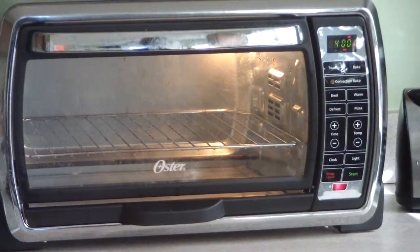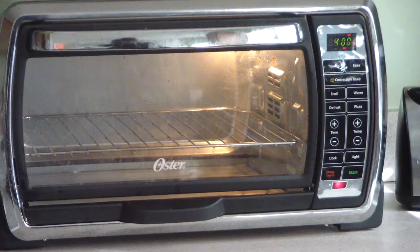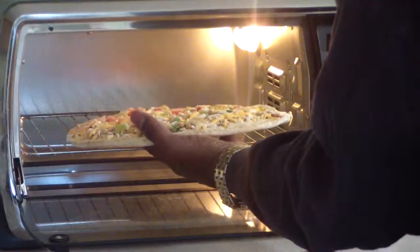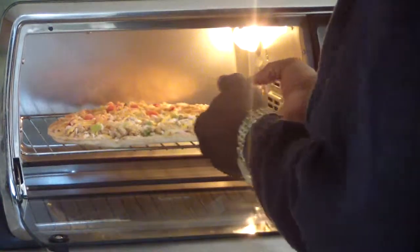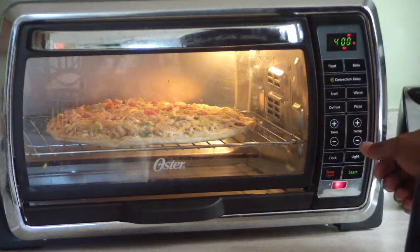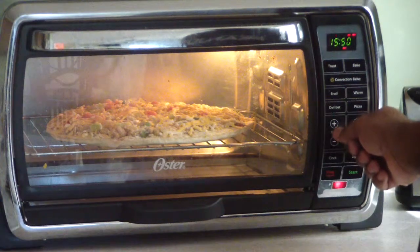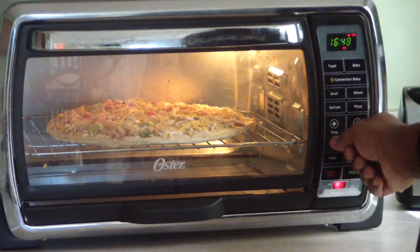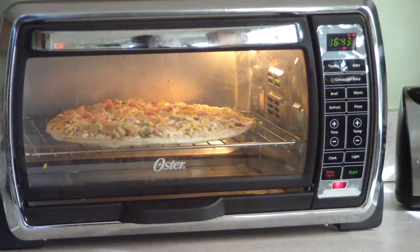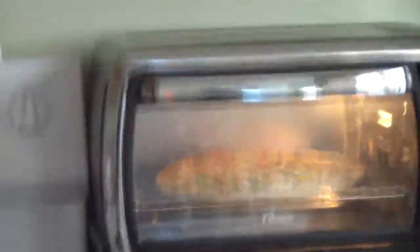I already got my toaster oven turned on to 400 degrees. All I have to do is put the pizza in and set the timer. With this toaster oven it actually turns off when the timer hits zero, which is awesome — not all convection ovens do that. So we're going to put it to 16 minutes. I'll come back when we're down to about 10 minutes.